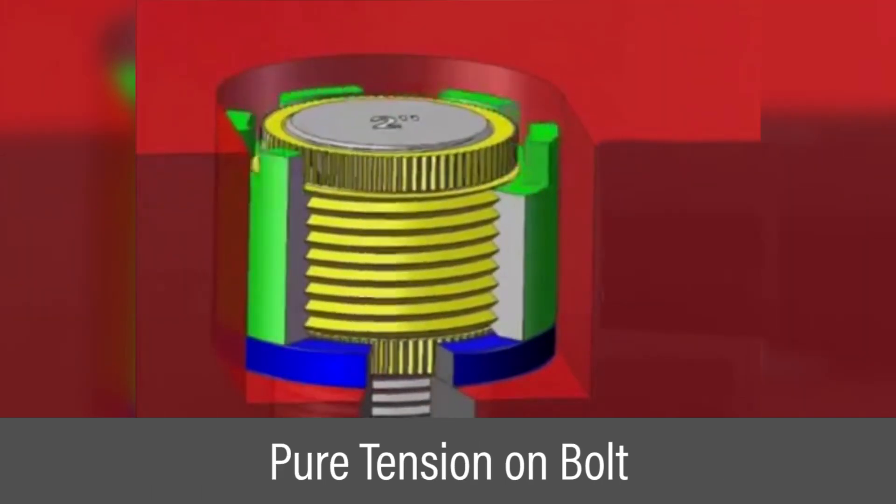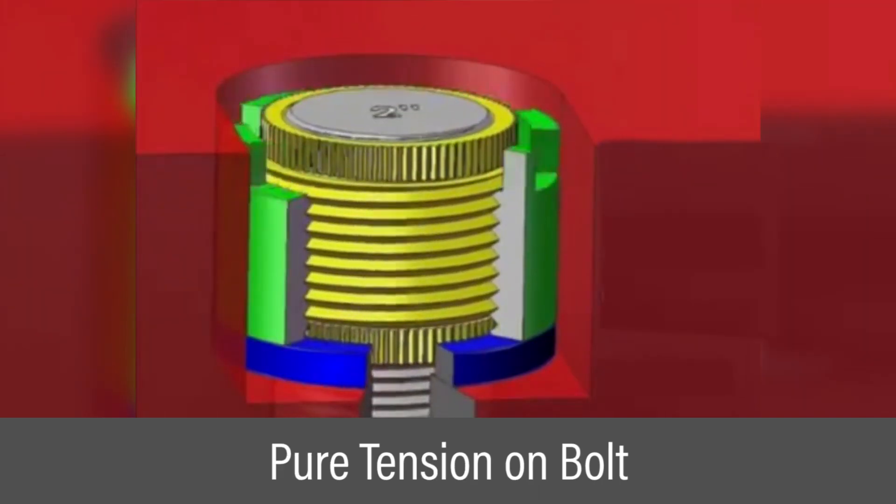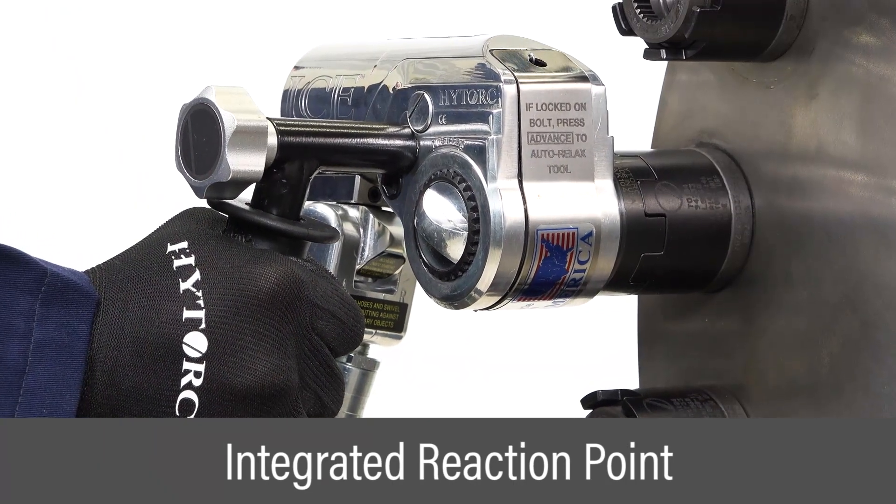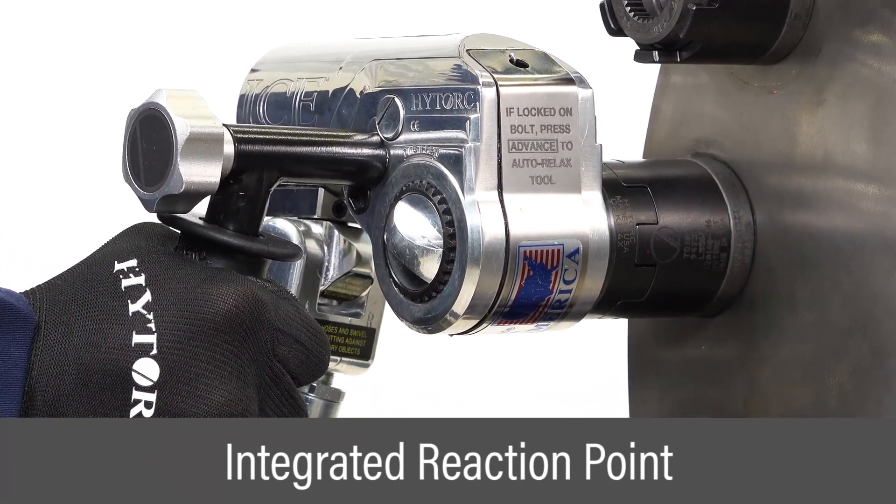As torque is applied to the outer sleeve, it pulls on the inner sleeve, applying pure tension to the bolt. The integrated washer is spline coupled with the inner sleeve, providing a firm reaction point.